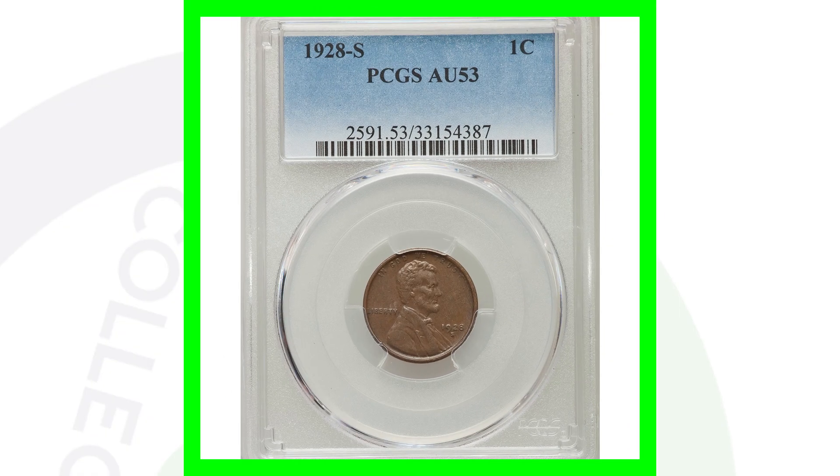It's going to be the extremely high grades that are going to have any real value. And of course, if you've got that repunched mint mark, that will give it some value as well.